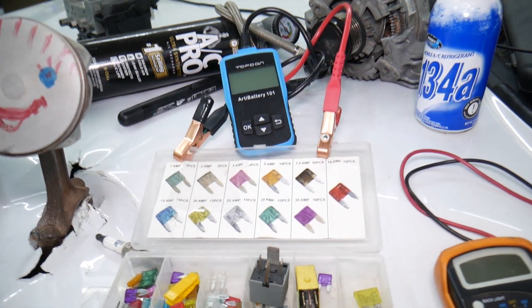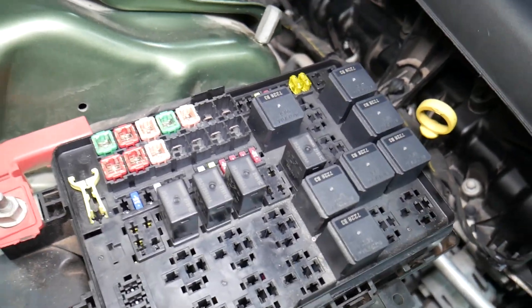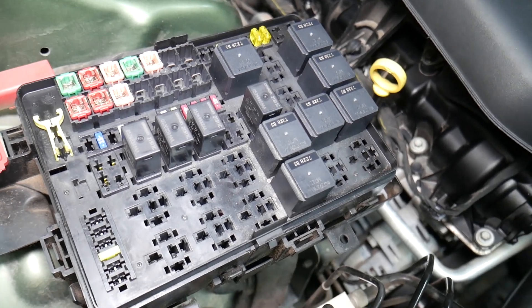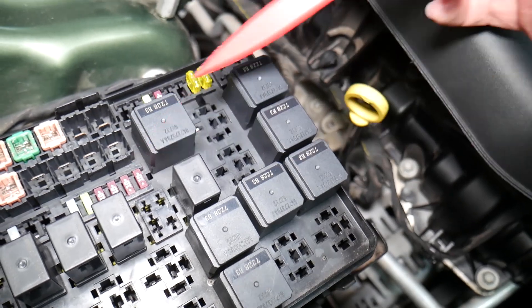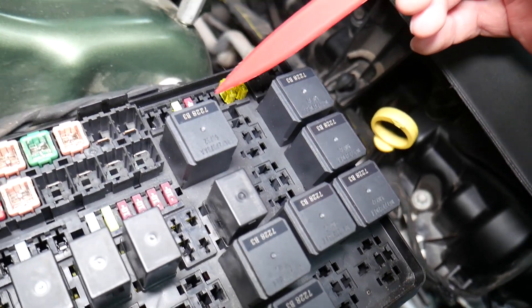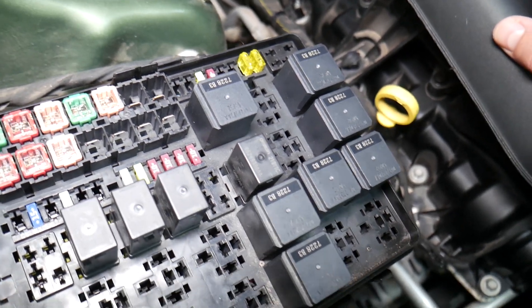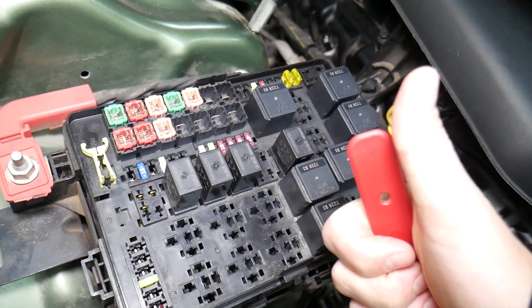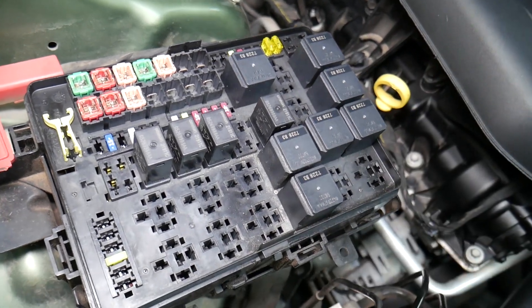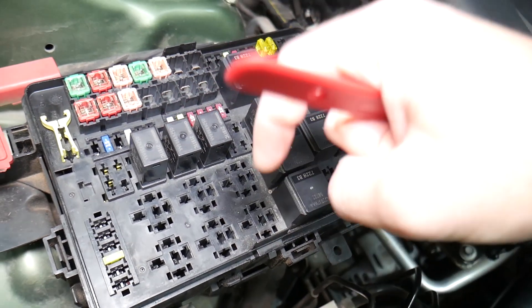Before we continue, let's explain quickly why it's always a good idea to test fuses and relays. It's super important — sometimes you may think a fuse is good, or you can't clearly see if it's burned. In that case, you may end up spending money and time on parts you don't need, when all you had to do was test the fuse.